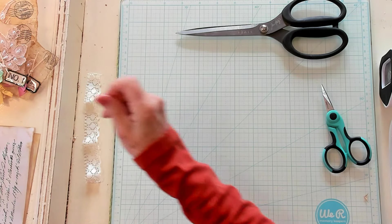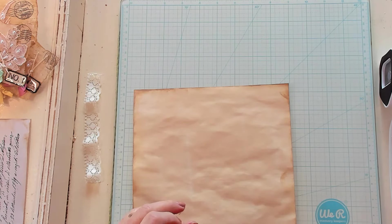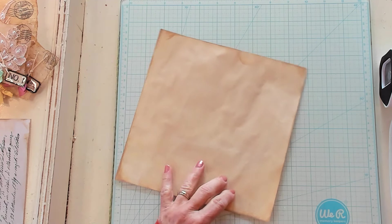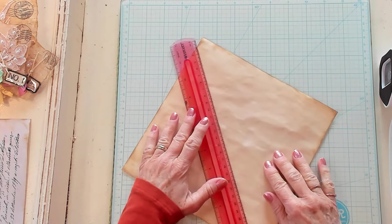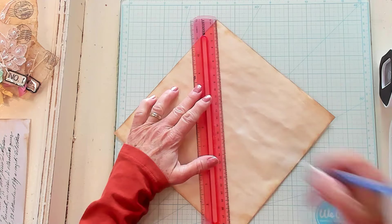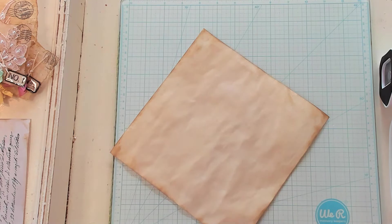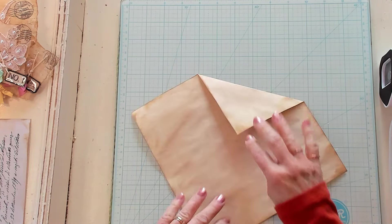Now we're going to make two more. We're going to make an envelope and decorate the outside. I have a piece of coffee-dyed paper and I've cut it to be eight and a half by eight and a half. You're going to need a square and you need to mark the center by taking your ruler, placing it from point to point, and making a line with your pencil — then doing the same from the other two points.